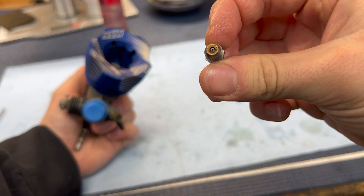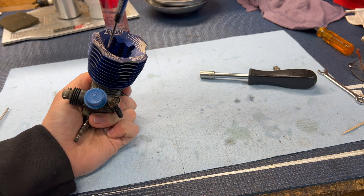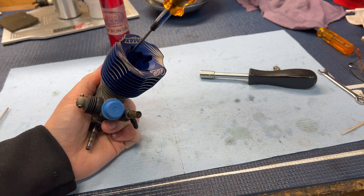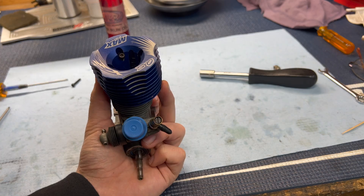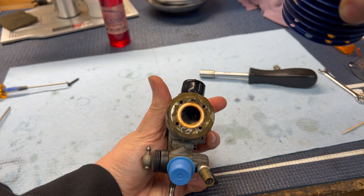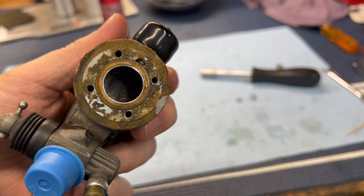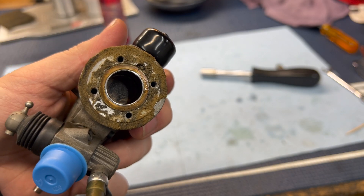Looks like she was burning rich. Right there is why you want your underhead seal.